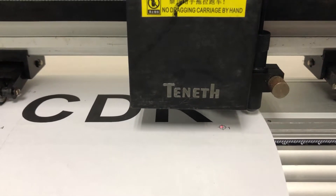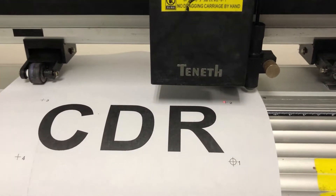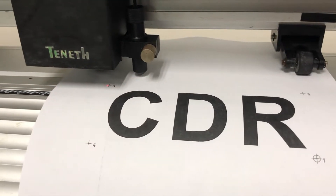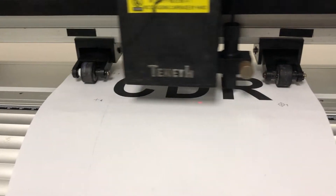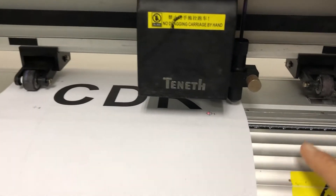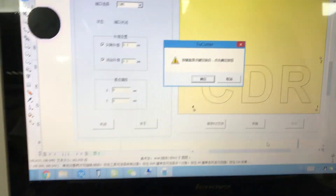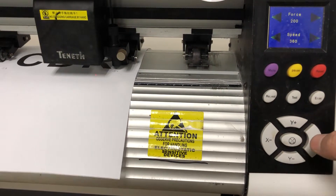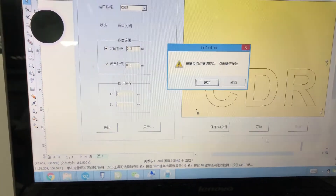Then press the enter button so the red dot will move to the second one. After scanning the fourth mark, it will show this notice. We need to press this button so the carriage will move, and then press the OK button.